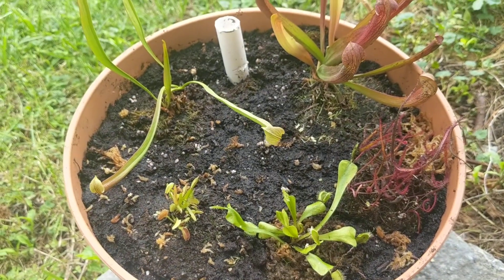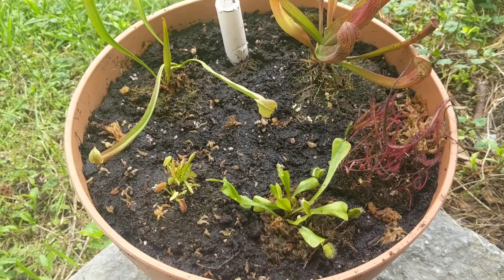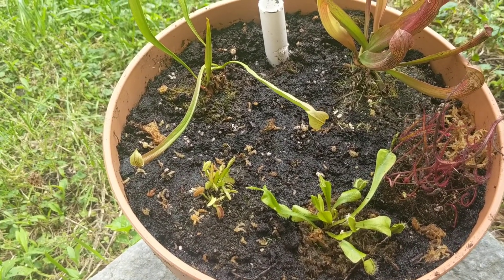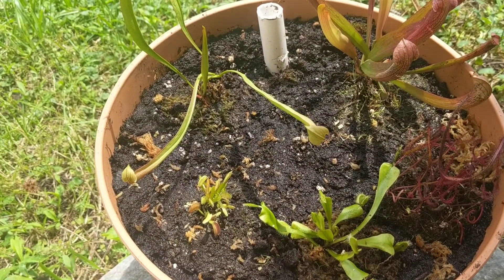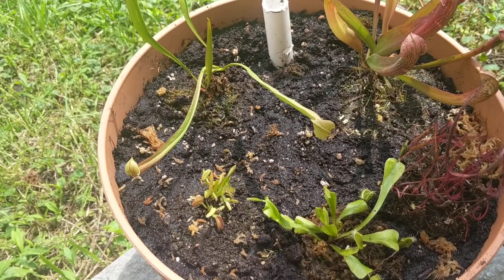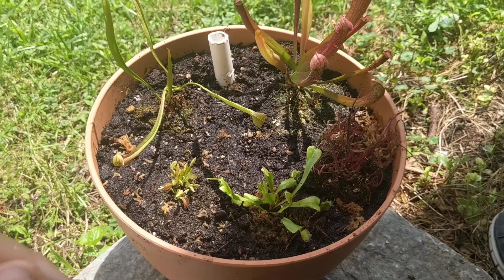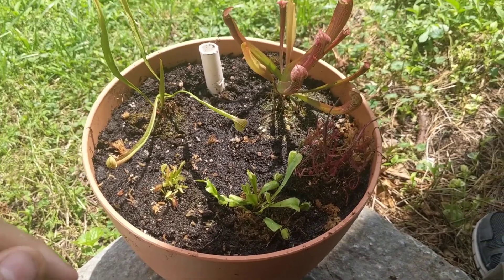A little bit about care: basically just give them distilled water or rainwater — you can't use tap water because it has too many dissolved minerals. Distilled water is about 80 cents a gallon at Walmart. That keeps these guys healthy and happy. Hopefully in about a month I'll have an update. Thanks for checking it out!